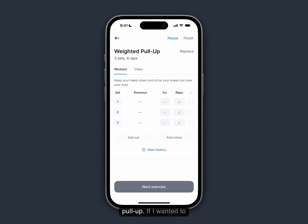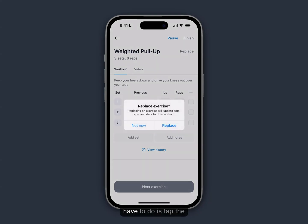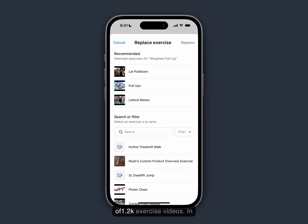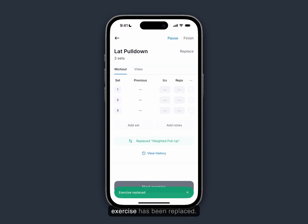Let's say I don't have access to a weighted pull-up and I want to replace an exercise. All I have to do is tap the replace exercise button, click replace, and then I can search from our library of 1.2 thousand exercise videos. In this case I'll select lat pull-down, click replace, and that exercise has been replaced.